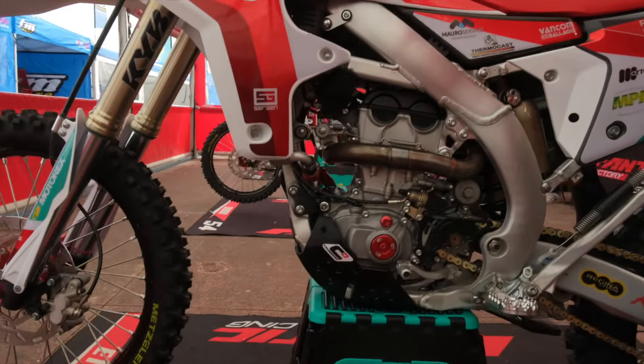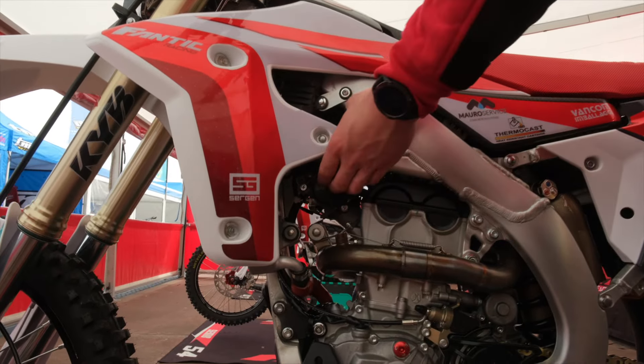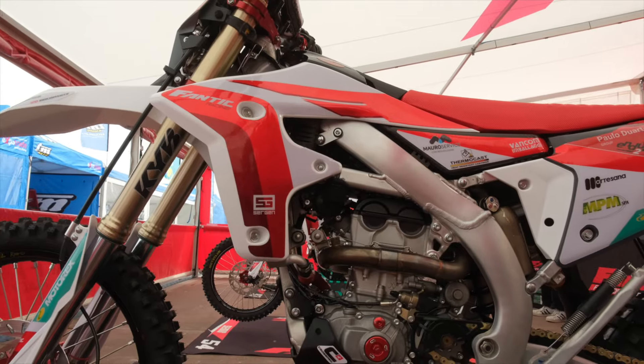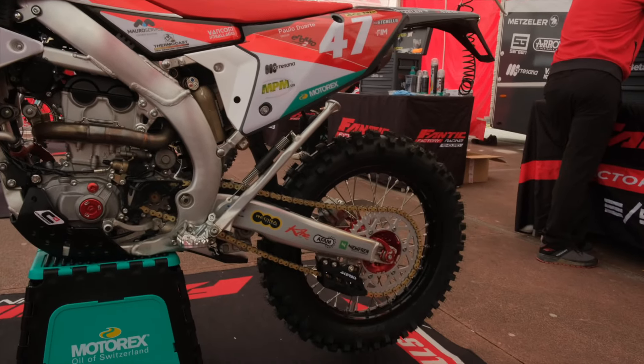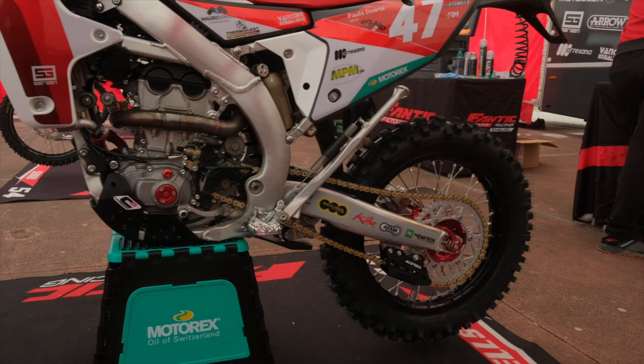I also have the little secret start button just for emergency. And then the sprockets — I use a 14 and 50, which is the best feeling I have with this bike.